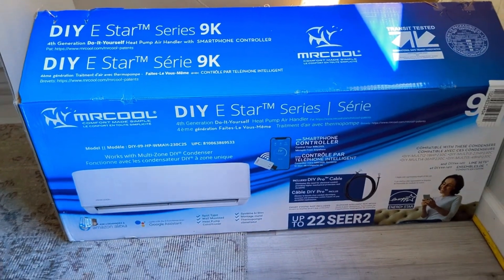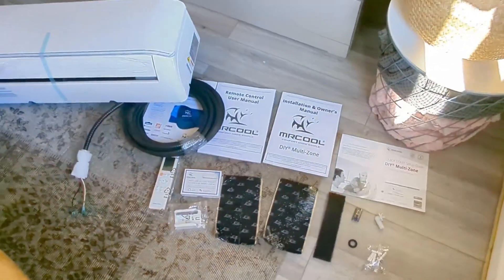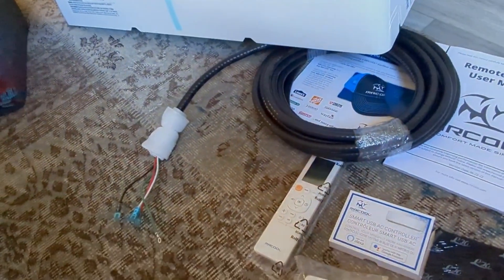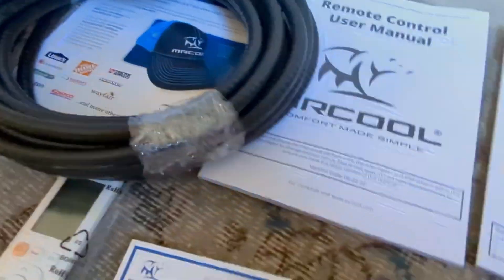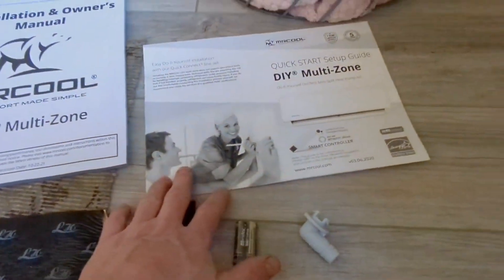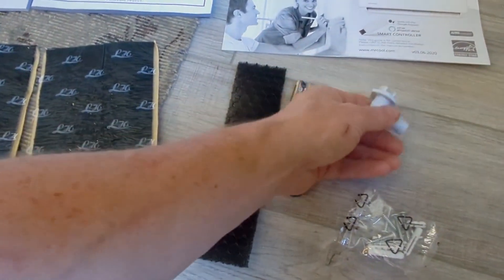Here's what I got from Home Depot: two heads and one compressor for outside. Both heads are 9,000 BTU. Inside the box we've got the head unit itself, standard-length electrical connections, the remote, a smart USB Wi-Fi controller, a large installation manual, a quick start guide, a filter, some pads, screws, an elbow fitting, a thick o-ring, and batteries for the remote.